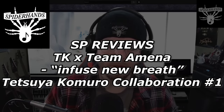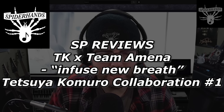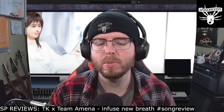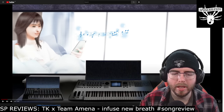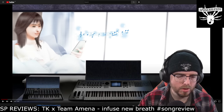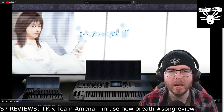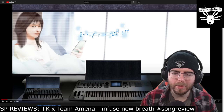What's up, this is my name is Logan, aka Spider, and welcome to SP Reviews, where today we're gonna be checking out a track from — and this is an interesting one. We've got TK and Team Amina with a track titled 'Infuse New Breath.' This is the Mike Butler mix, Tetsuya Komuro's collaboration number one. They're doing a few tracks like this where people use stems and create their own songs from them — there's a bit more to that but I'm still figuring it out.